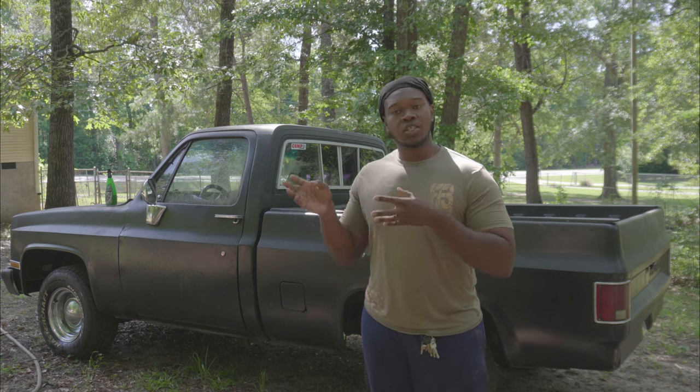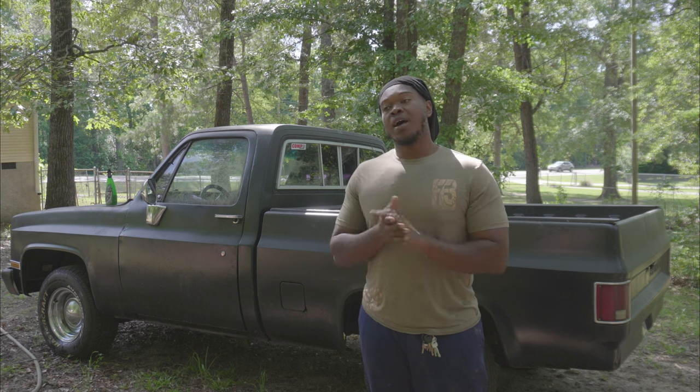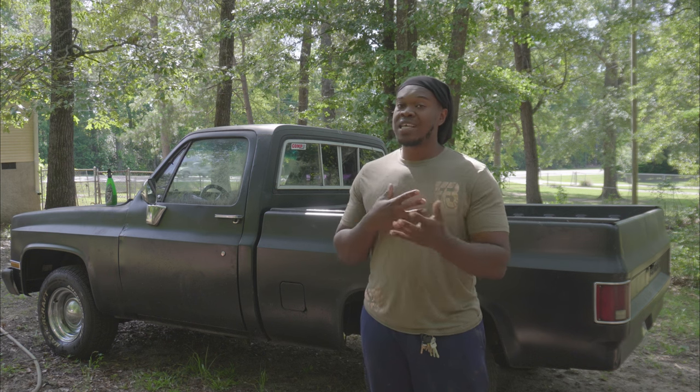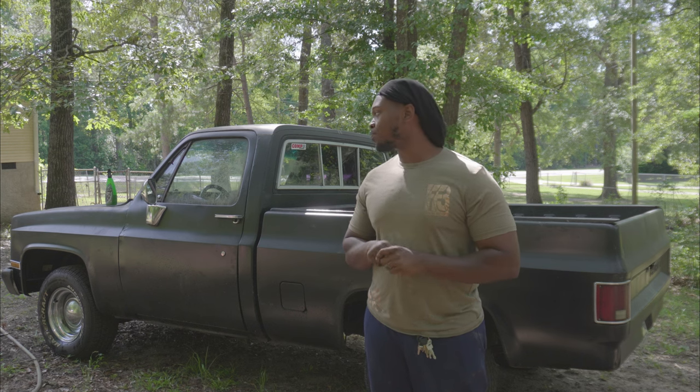Really test this thing out, continue to check the fluid, just making sure everything is right, making sure nothing is leaking. Previously I didn't have anything leaking, but we finna see what we got today. We finna really drive this thing today, put some miles on it.